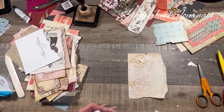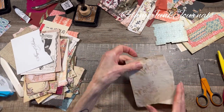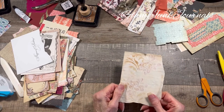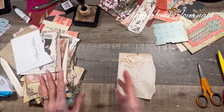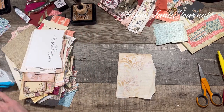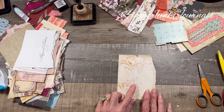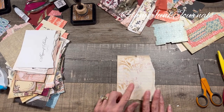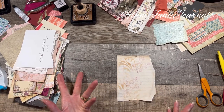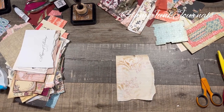I could keep going forever - this is so fun. Let me add one thing to this. Let's do some scrap fabric. I'm going to just grab a pile - let me show you this. This is wild.